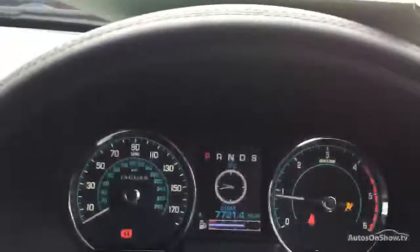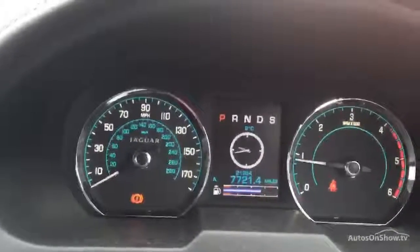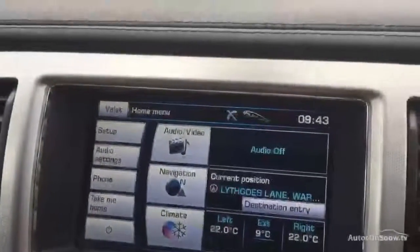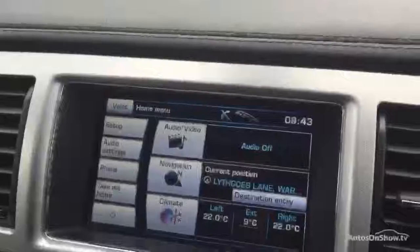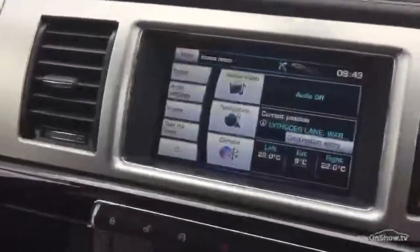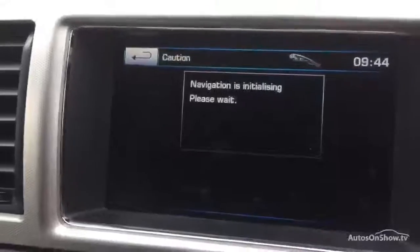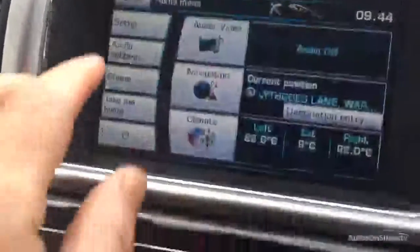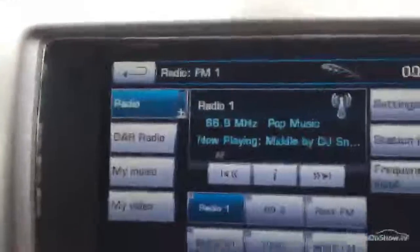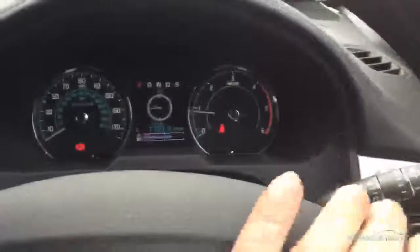We'll start the car up to show you the exact mileage. The exact mileage is 21,684 and there are no warning lights on the car. When we put the car into reverse, we're not getting the camera operating properly because of the impact on the front bumper — that has affected the parking sensors, so the parking sensors aren't working and obviously that needs to be looked at. We do have the full satellite navigation system, full DAB radio, and it's automatic — the eight-speed auto with paddle-shift gear change.